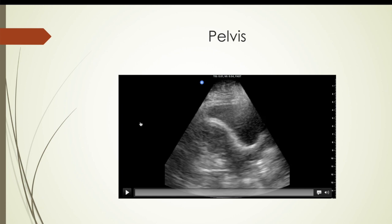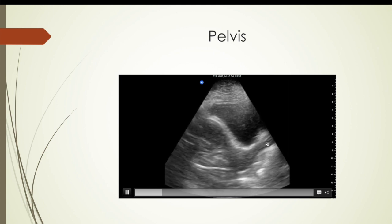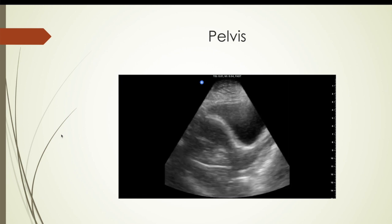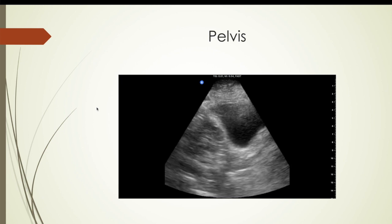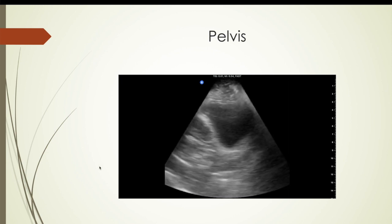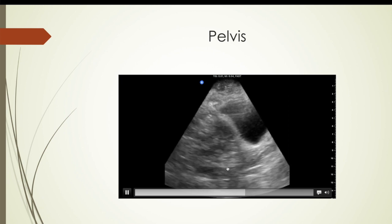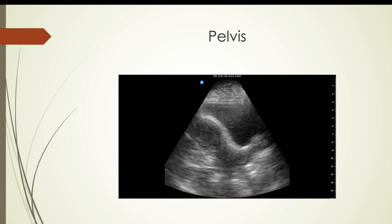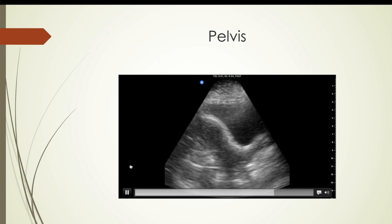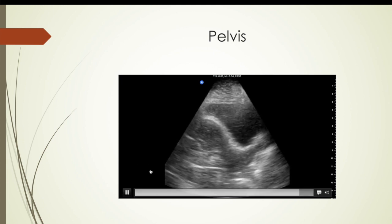Here is a pelvis — uterus. We can thank my wife for this; she was a good sport and let me scan her. You can see the bladder here, this is uterus, this is cervix, this is vagina. This was with the FAST setting as well; I tried the abdominal setting and it cleared up better. But not bad for the first time. Normally you'd need a curved linear probe on a regular ultrasound for this — the single probe does it all with a button.